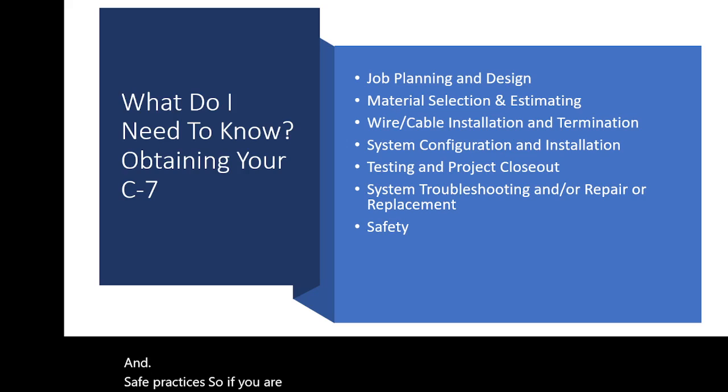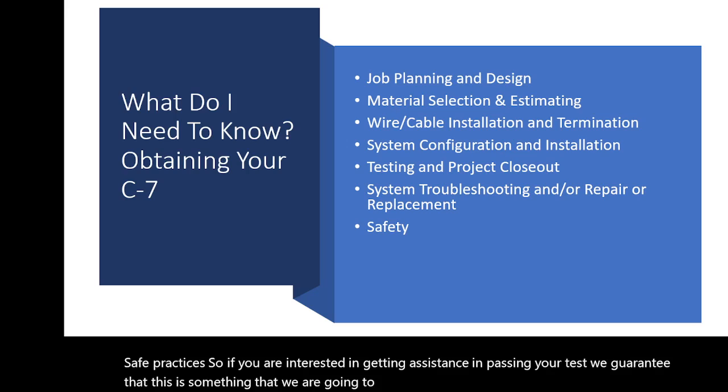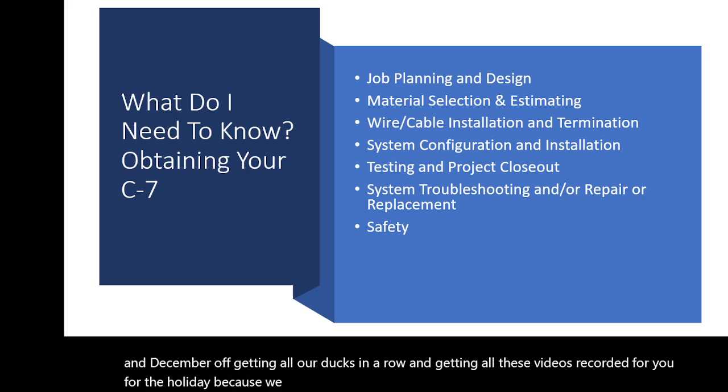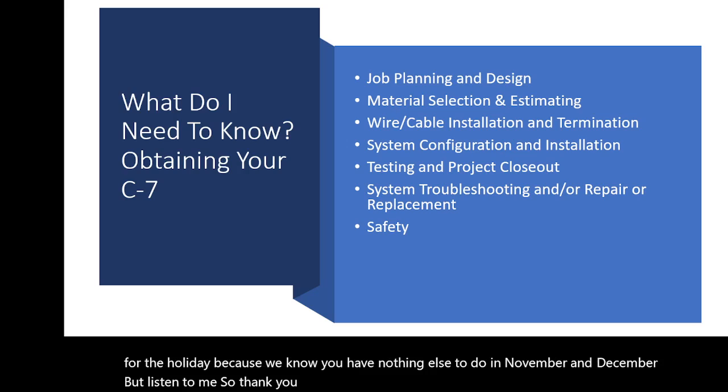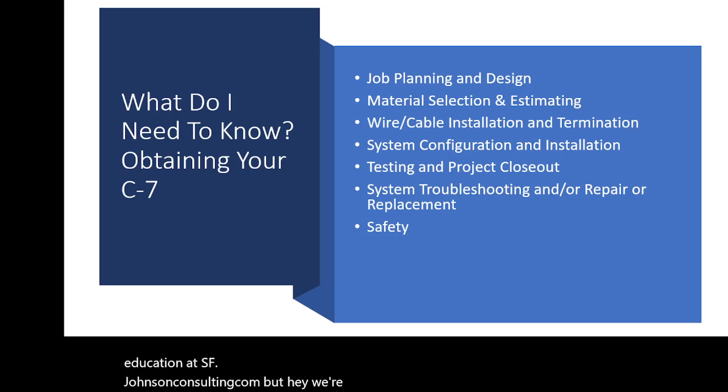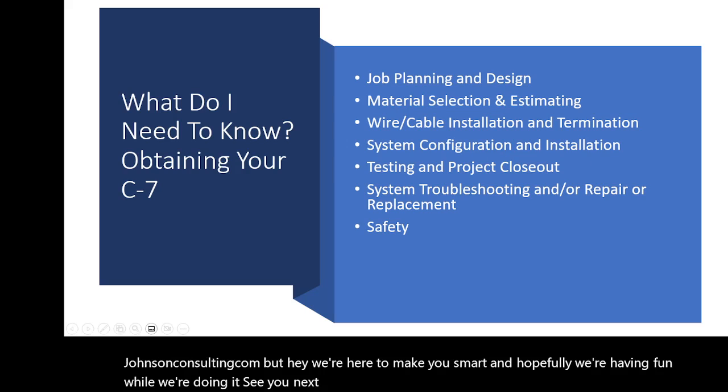If you're interested in getting assistance passing your test, we guarantee that you will pass. We're beginning in 2023 — taking November and December to get everything recorded for you. For any questions, reach us at education@sfjohnsonconsulting.com. We're here to make you smart and hopefully have fun while doing it — see you next time!